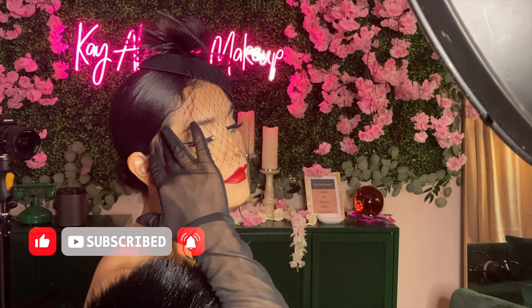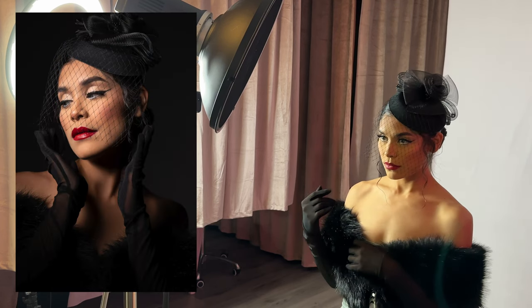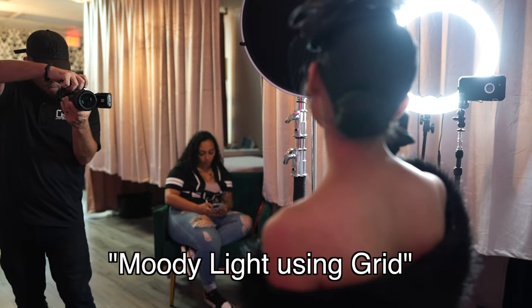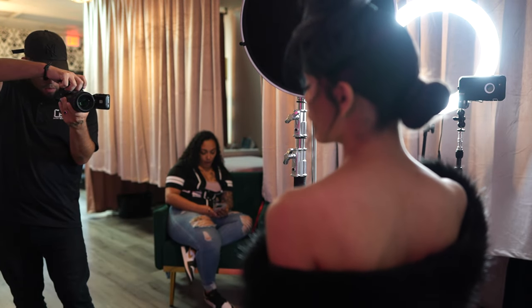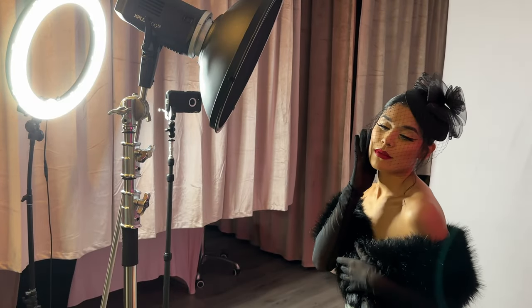In the previous part of the video we were using a hard light setup — the beauty dish didn't have a grid, it was all bare. Now we've added a grid to the beauty dish and we're shooting more of a moody lighting. What I want to do is basically cancel out the white backdrop, make it all dark around her, and just light the subject.